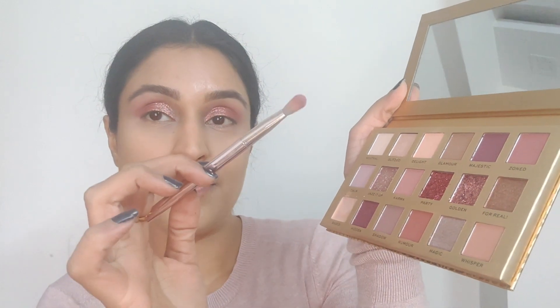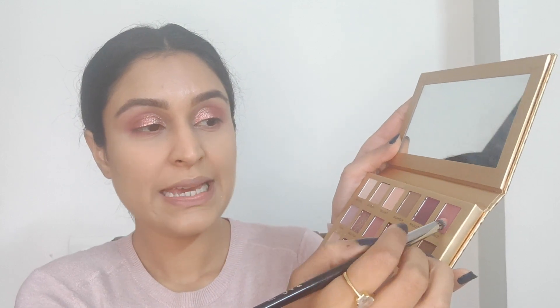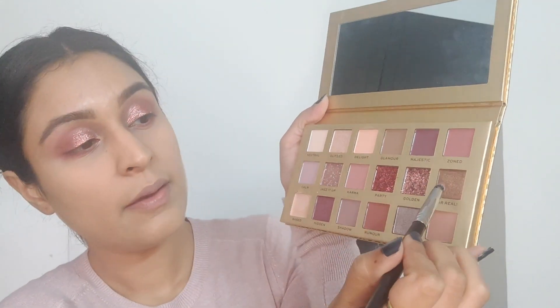I'm picking up the shade Karma with a flat brush and putting it in my lower lash line. On a pencil brush, I'm picking up the color Zoned and taking it into the outer corners, keeping it in the outer part of the lower lash line. For my inner corner, I put this color called — it's a beautiful golden inner corner color. Do you see how that popped? Really, really stunning shade. All the colors in the palette are put together very nicely. I love the palette — I think it's worth every single penny, with such beautiful packaging.